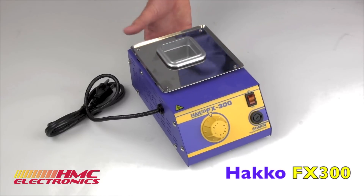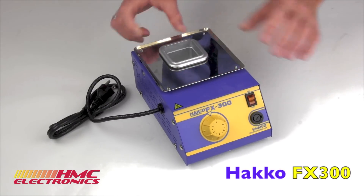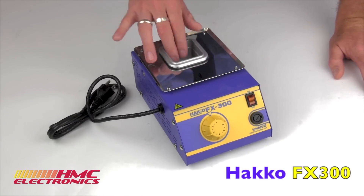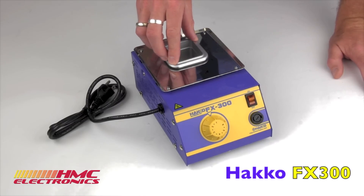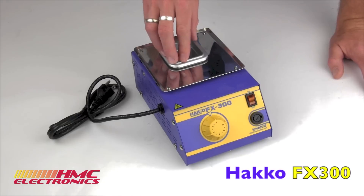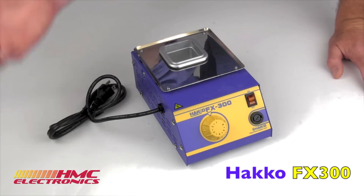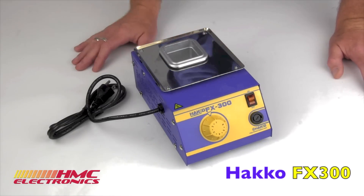It has a 2 inch by 2 inch crucible here, and this crucible can be used for either leaded or lead-free solder. The coating they put on the crucible is designed to prevent the corrosive properties of a lead-free alloy, but that doesn't mean you can't also use a leaded alloy — an SN63 or SN60 type of product.